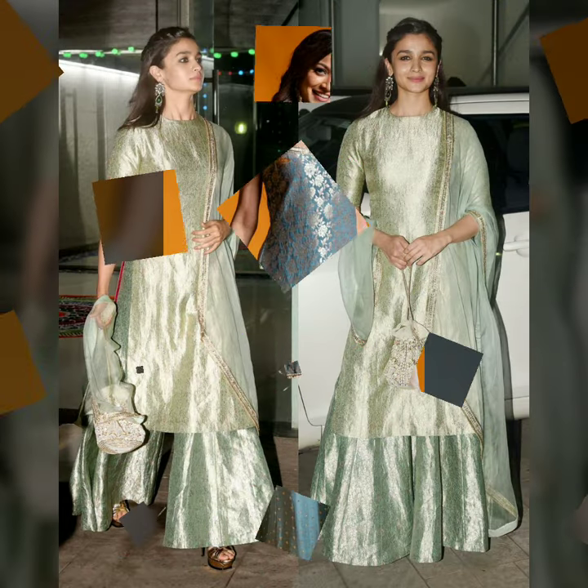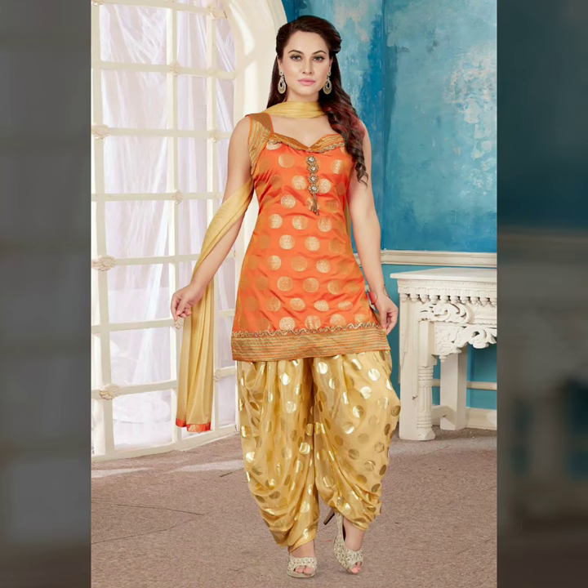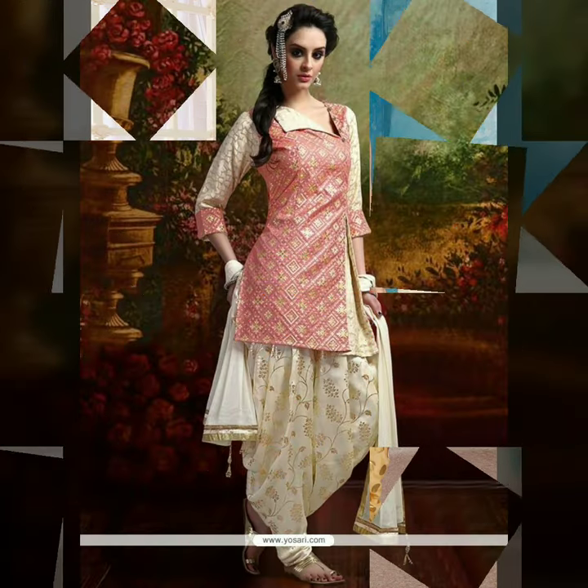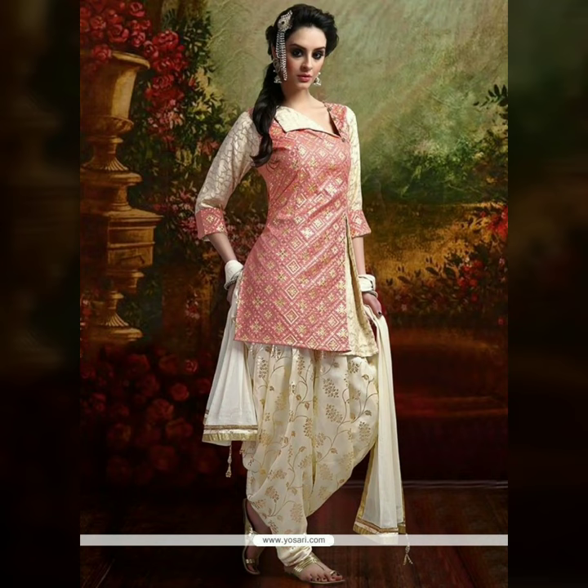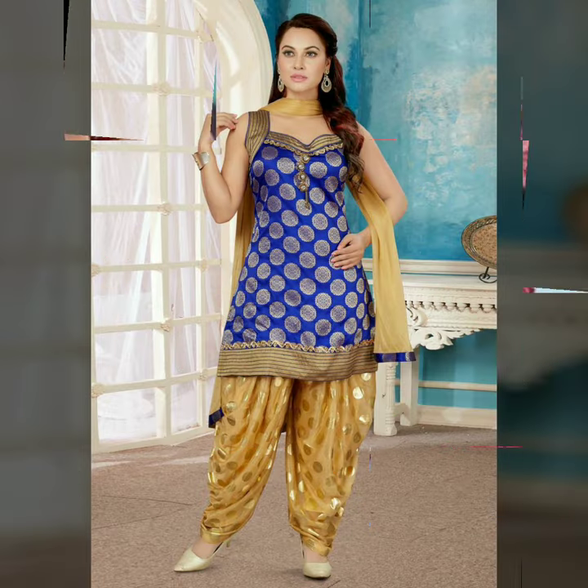If you have a straight cut with a flat bottom half, you can pair it with flat-flared or flared pants. You can also pair your brocade top or skirt with a plain Punjabi patiala, and plain red pants can pair with it nicely as well.